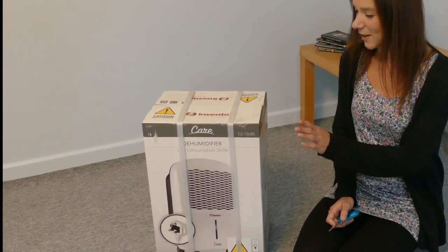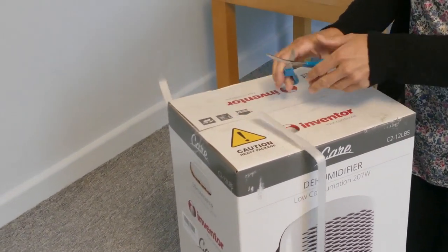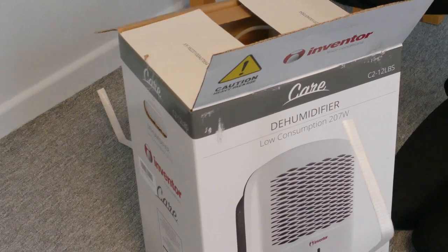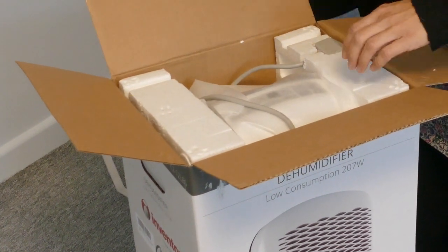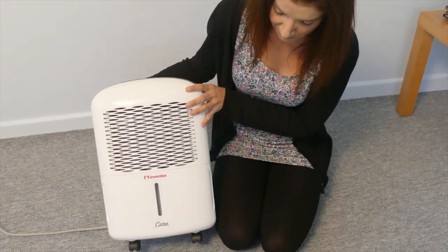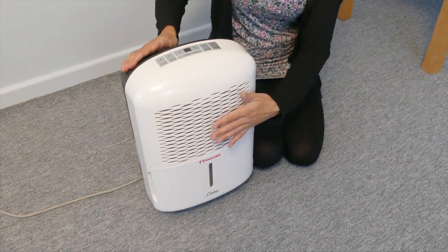I've just received my Inventor 12 litre dehumidifier, so let's open the box. The unit comes with castors already attached to the bottom for easy movement and a handle on the top. Position the unit with 20cm of clearance around it, and remember not to put anything covering the vent at the front.